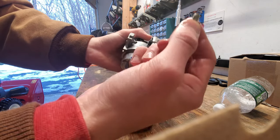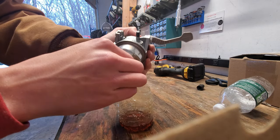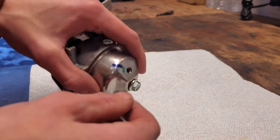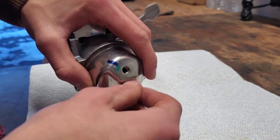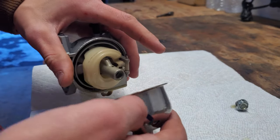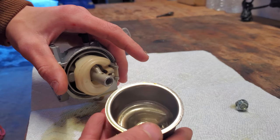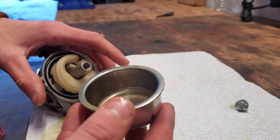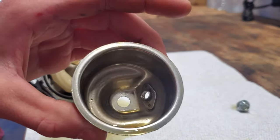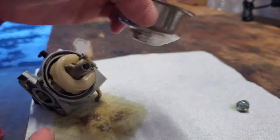Alright, that's all drained. Set this bolt aside — don't lose that. Now I'm going to remove the fuel bowl nut. Once that nut is loosened, just pull it right off and the fuel bowl will come off as well. Drain any remaining fuel. If you look inside and see dirt, that's not good — it should be completely clean. You can see there is a little bit of dirt in there, so we're going to have to clean that out.